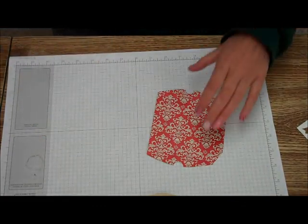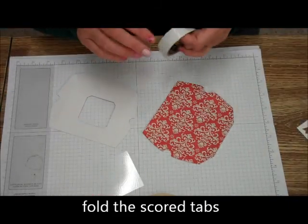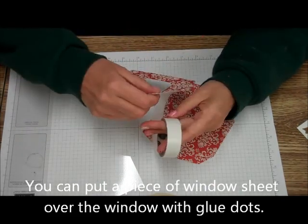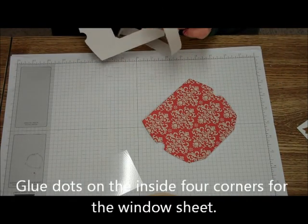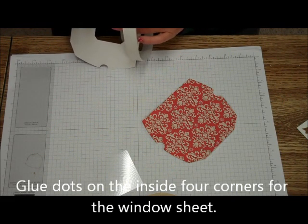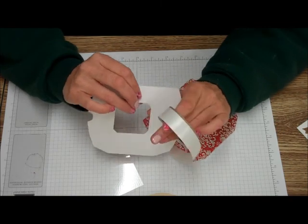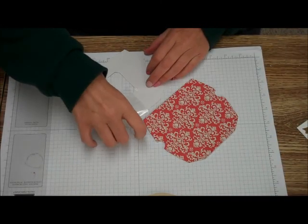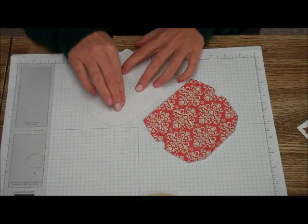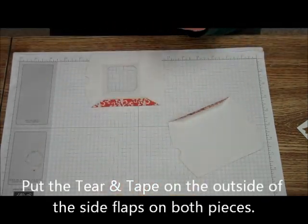Now when you cut these out with the Big Shot, the Thinlit does have a scoring piece. You're also going to need a piece of window sheet and some glue dots to hold that window sheet on. So I'm going to put the glue dots on the four corners of the window right now. A few times I have forgotten to put the window sheet on, and it's really hard after you get this connected to put the window sheet on. So just lay the window sheet to cover that up. You'll notice there are little flaps — fold those down and that is where you put your Tear and Tape, on both of those flaps.